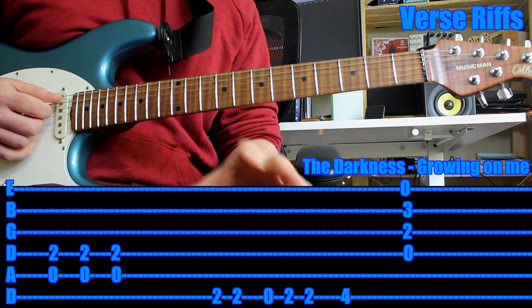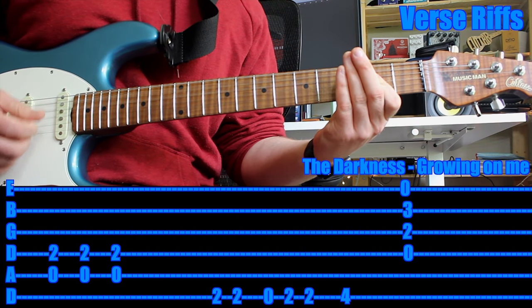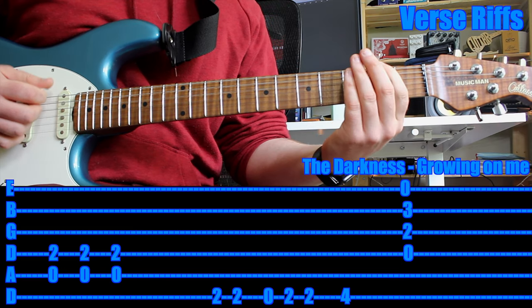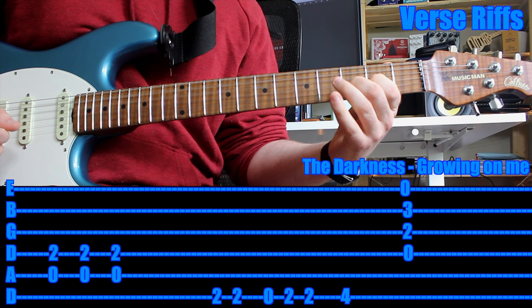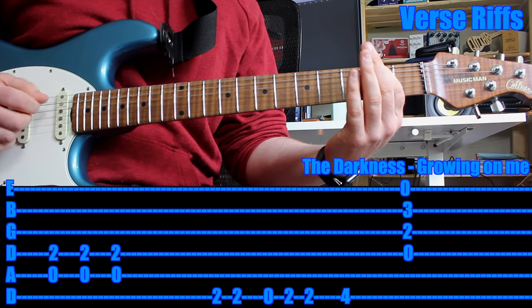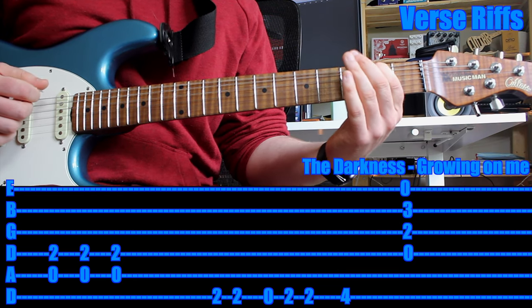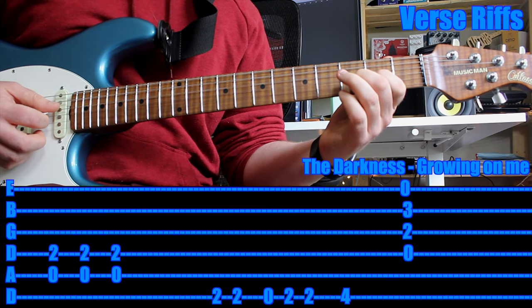Then on the last section, right before the chorus, you play it again — that big chunky A chord. Then you play this little riff as well. So how I played that: second fret on the six string twice, open, second fret twice, fourth fret on the six string, then that first chord from the intro.